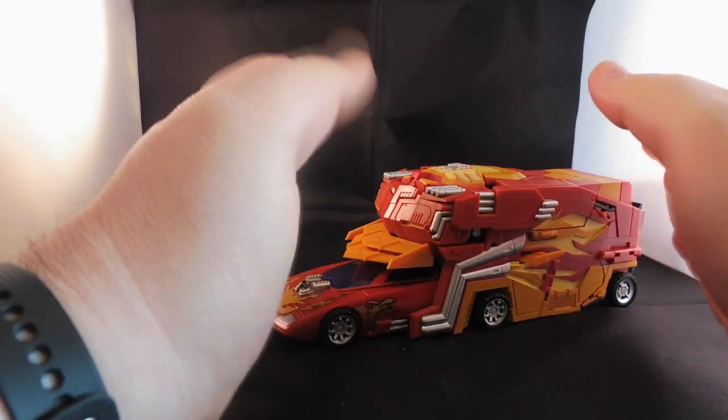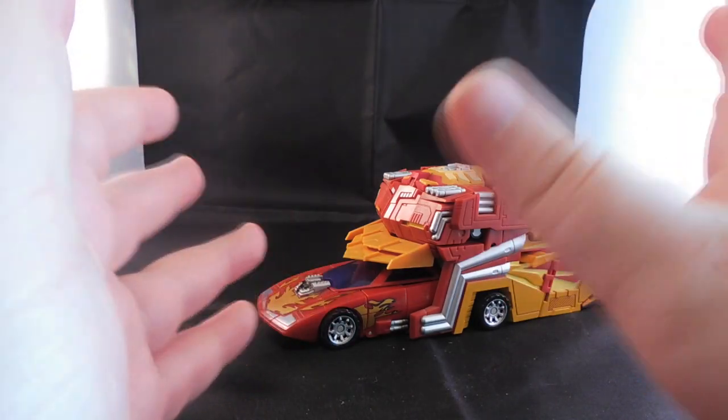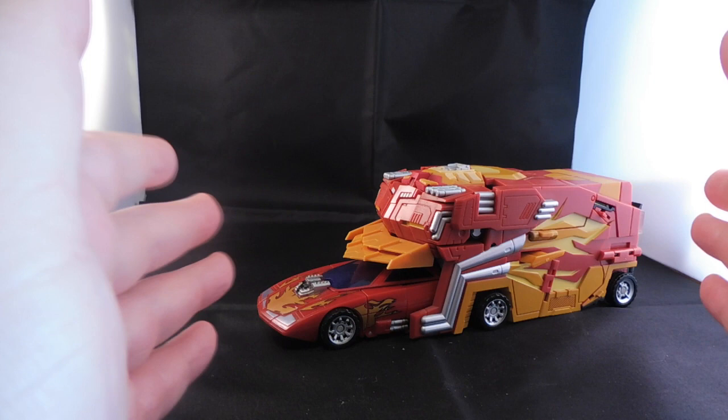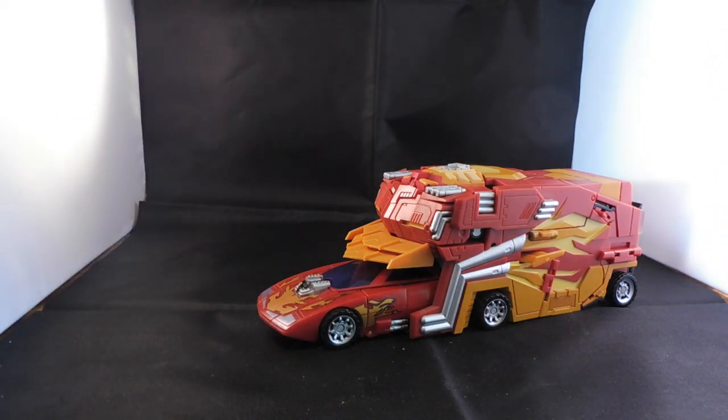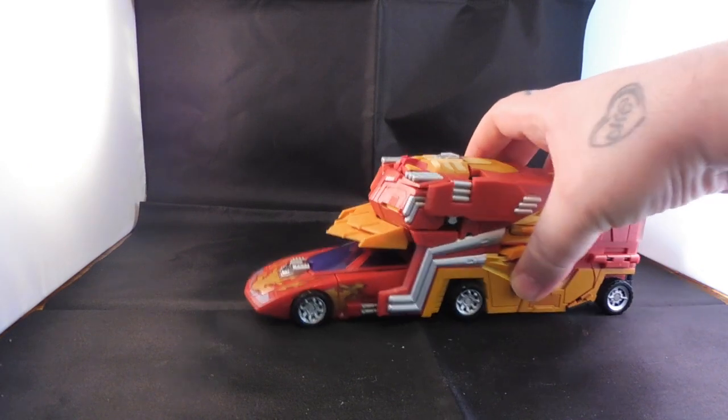And here he is folks! Long awaited. I've wanted to do this video for a while since I've started the Transformers channel, and I've never really found an appropriate time to do the Fans Project Protector Rodimus Prime upgrade kit. I've never found a time to do it, but after doing some of the third party bots, I think it's the appropriate time to bring this guy in.